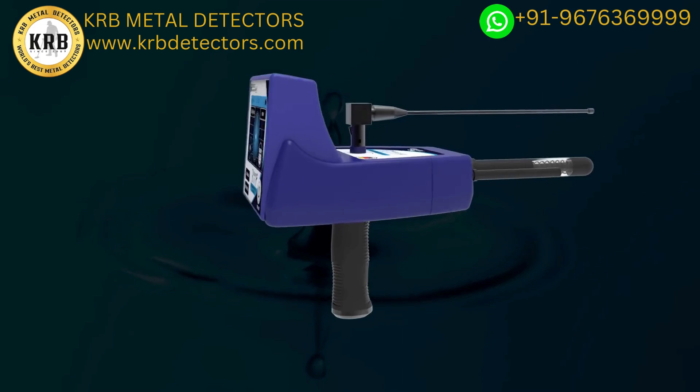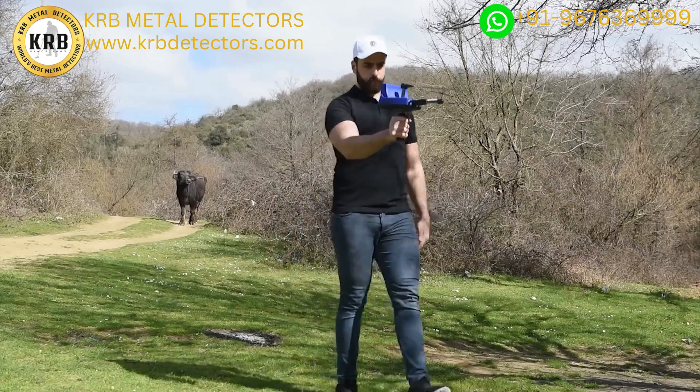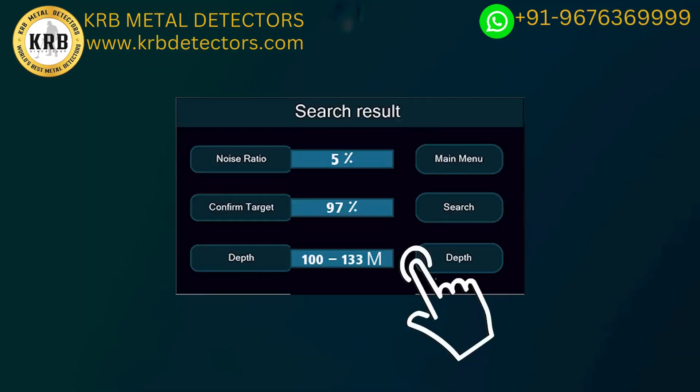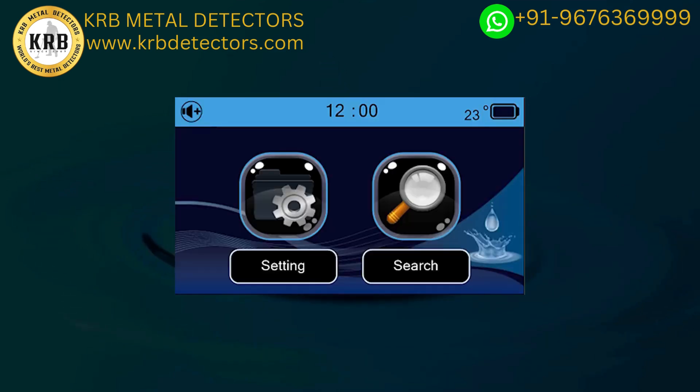The device offers super speed in detecting water sources and determining their locations accurately. It determines the depth of water in meters and centimeters accurately and easily. You can determine the continent in which you are performing the search. A touch screen contains many features, including an electronic thermometer and a digital clock.